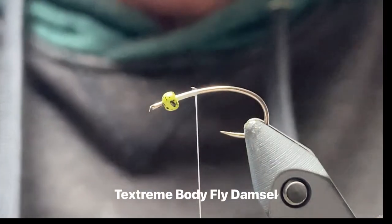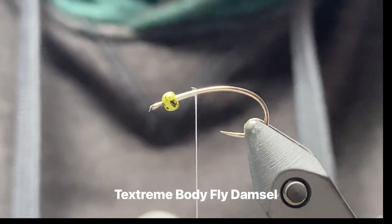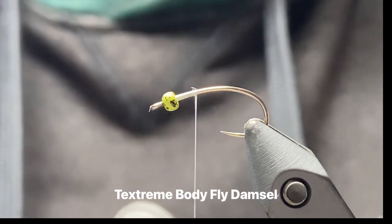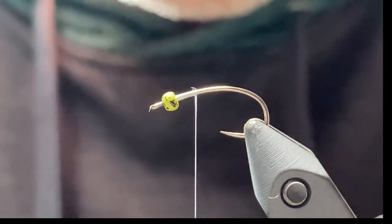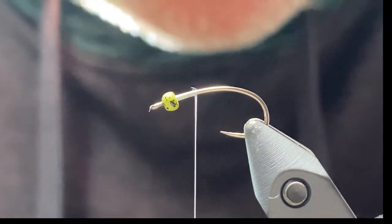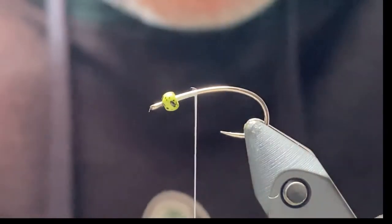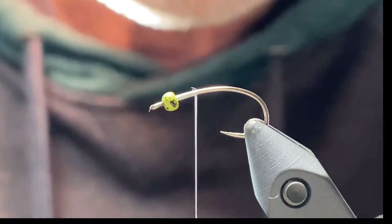Hi folks, West Penny here. I'll be doing a quick video today on tying a small damselfly pattern using Texturing Body Fly. I did a couple chironomids in my last video using the Body Fly, and now I'm going to use it on a damsel pattern. This is a size 14 hook. My favorite to tie this on is a size 18 because it's a really nice, easy small damsel to tie.